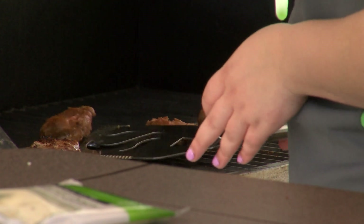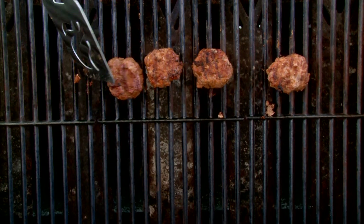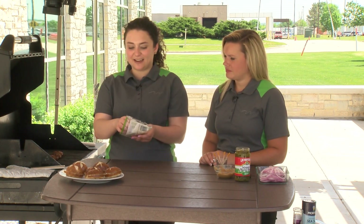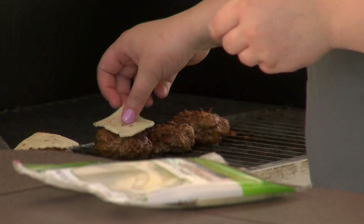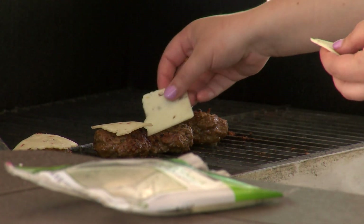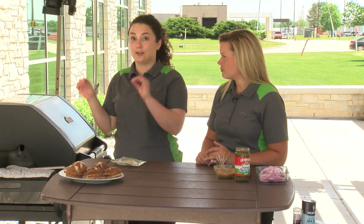Our sliders have cooked for about 4 minutes on this side, so now I'm going to flip them and they're going to cook for another 4 minutes. Those grill marks look awesome. During the last 2 minutes of cooking the burgers once we flip them, we're going to add our cheese. What's nice about these little sliders is that one slice of cheese can cover four little sliders. Today we're using pepper jack cheese because we're going for a spicier theme, but you could definitely use whatever kind of cheese you prefer. It's really important at this step — whether you're cooking indoors or on the grill — to close the lid, as this helps the cheese melt faster and more evenly.